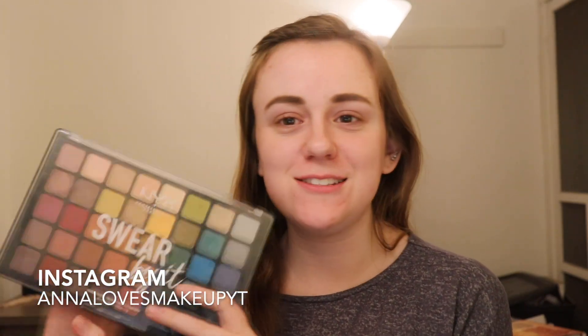Hi everyone, welcome back to my channel. Today's video is going to be Look 2 with my NYX Swear By Palette.